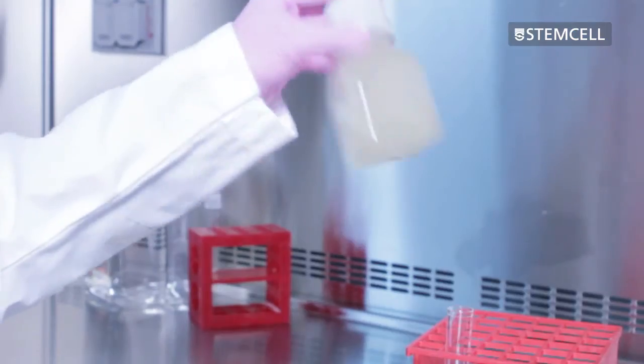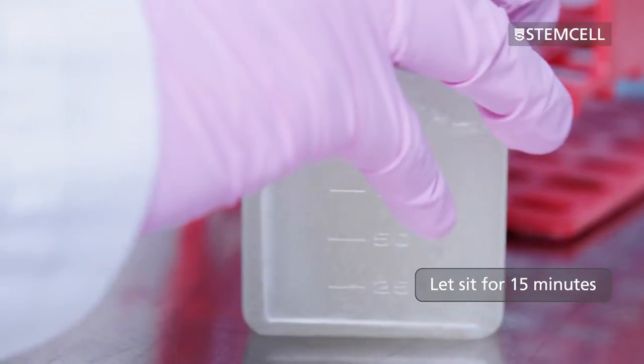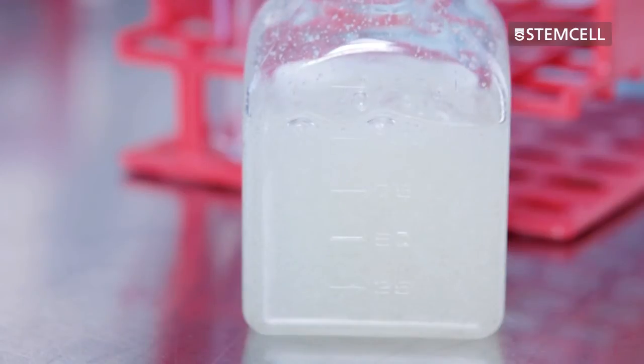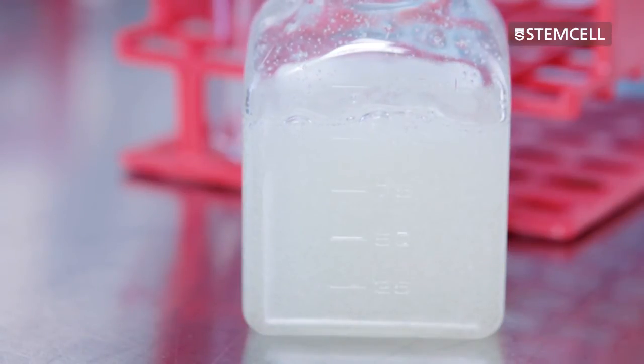Mix the contents of the bottle thoroughly and let it sit for at least 15 minutes to allow the bubbles to rise to the top. The cells are now ready for plating.